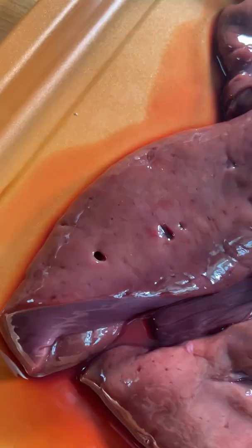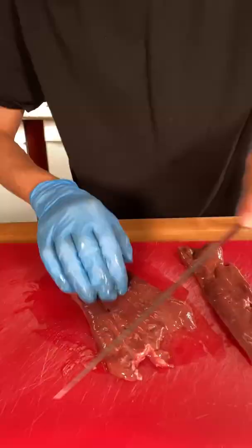Today we're making liver and onions. Victorian farmstead grass-fed and finished beef liver.